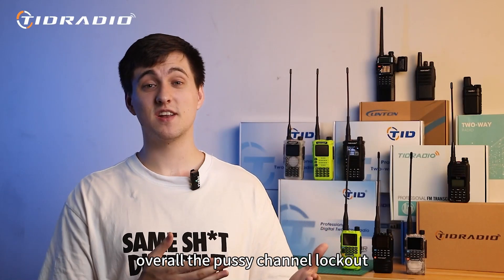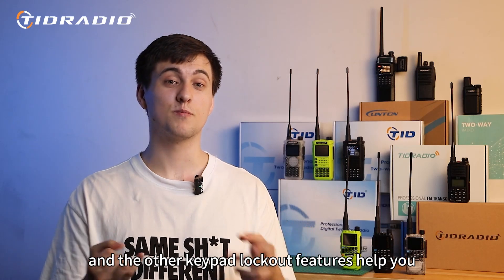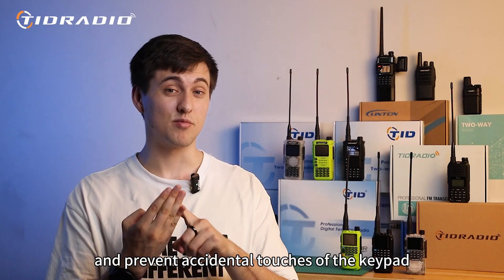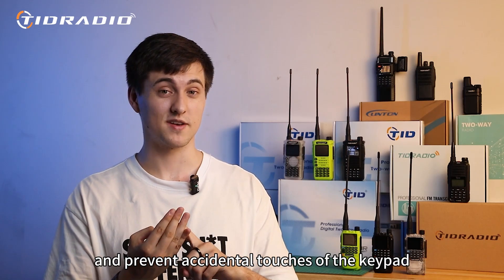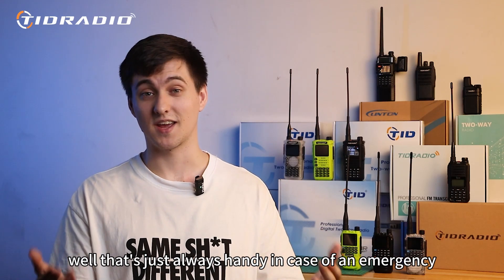Overall, the busy channel lockout and the auto keypad lockout features help you prioritize communication, prevent interference, save your battery, and prevent accidental touches of the keypad. As for the flashlight feature, that's just always handy in case of an emergency.